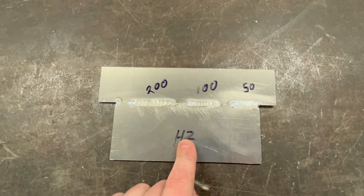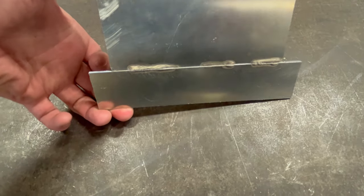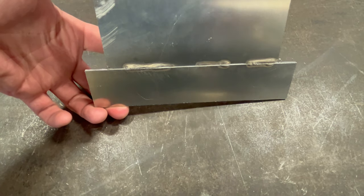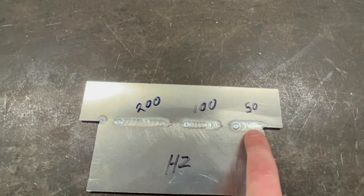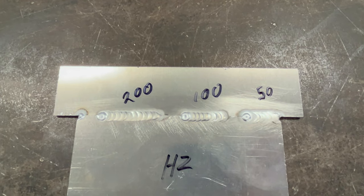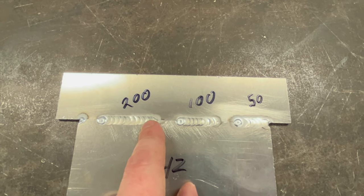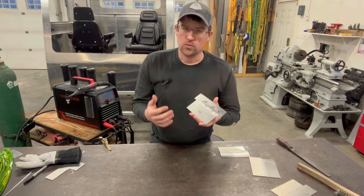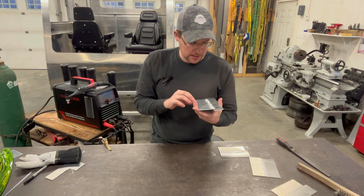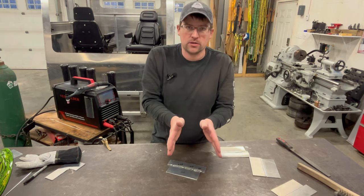Looking at the frequency coupon: there's very little visual difference between the welds at different frequencies, but you could really hear the difference between 50, 100, and 200 Hz. As you go to higher frequency it allows you to weld on thinner materials with more cleaning cycles per second, and it should penetrate a little bit better. Adjusting frequency when AC TIG welding really comes down to adjusting your arc and the width of your puddle.